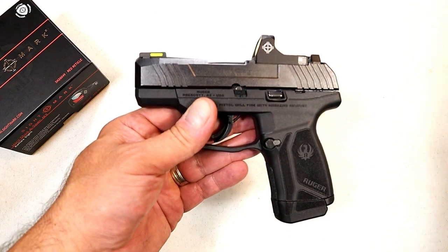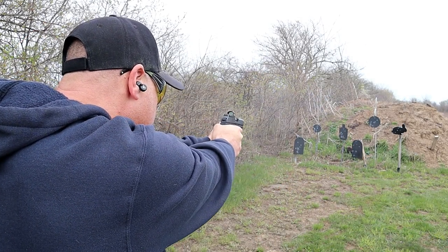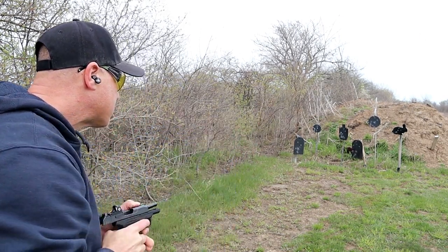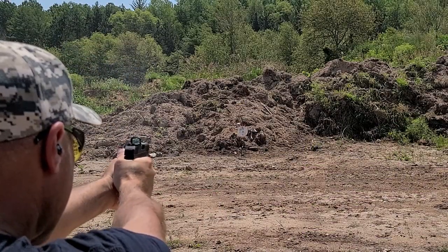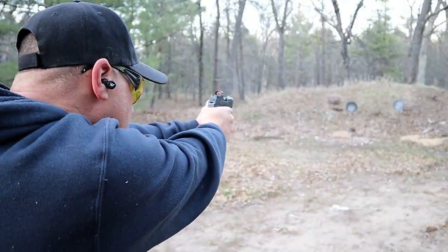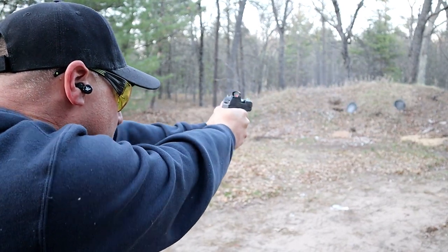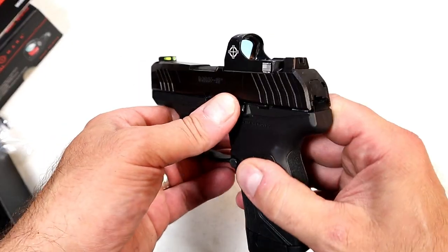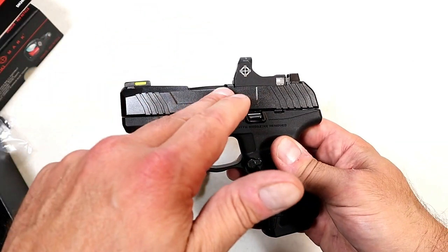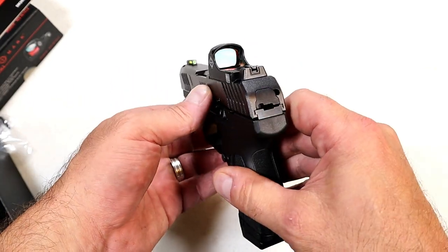I mentioned I've taken it to the range on three occasions — let's roll through some of that footage. The Sightmark Mini Shot A-Spec M3 has the same footprint as a Shield RMSC, so if a firearm offers a red dot plate with the Shield RMSC pattern, the Mini Shot A-Spec will work with it.